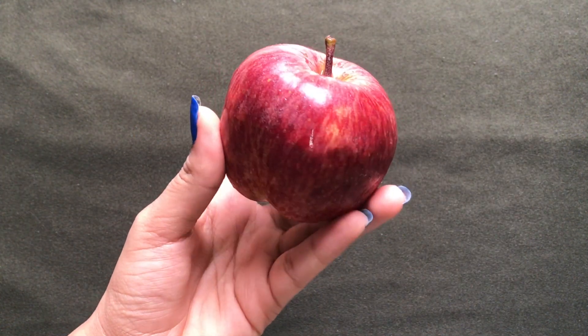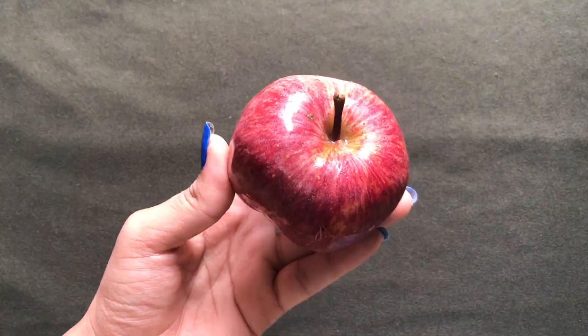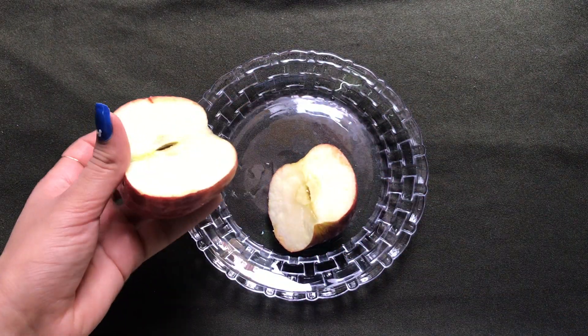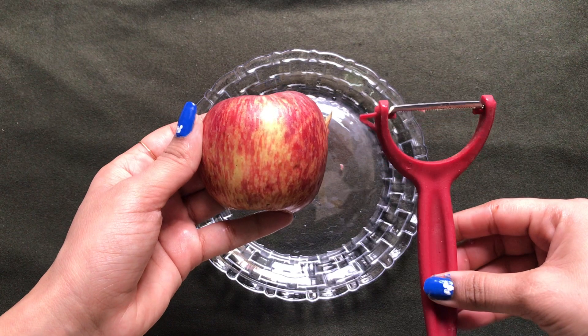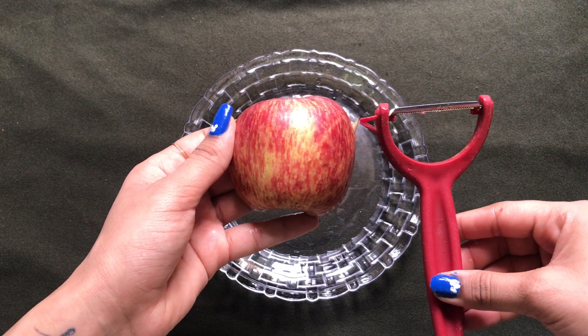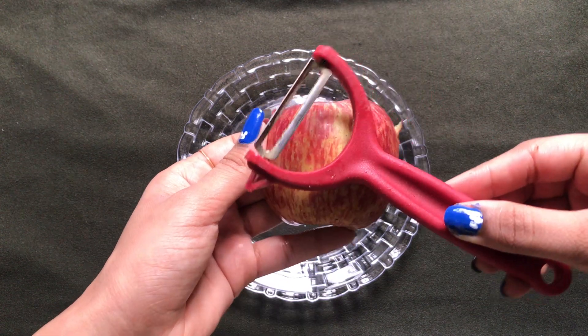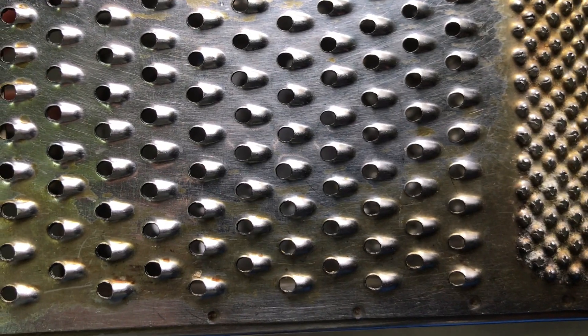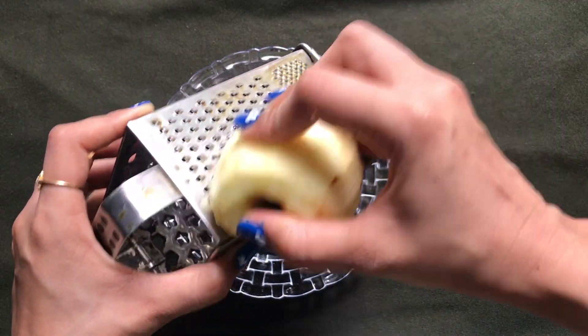To prepare this cream we firstly need an apple, and for this home remedy we just need half an apple. I'm just cutting the apple in half. You can also peel the apple — just use a peeler. After peeling the apple, you're gonna need a grater and you just need to grate this peeled apple.